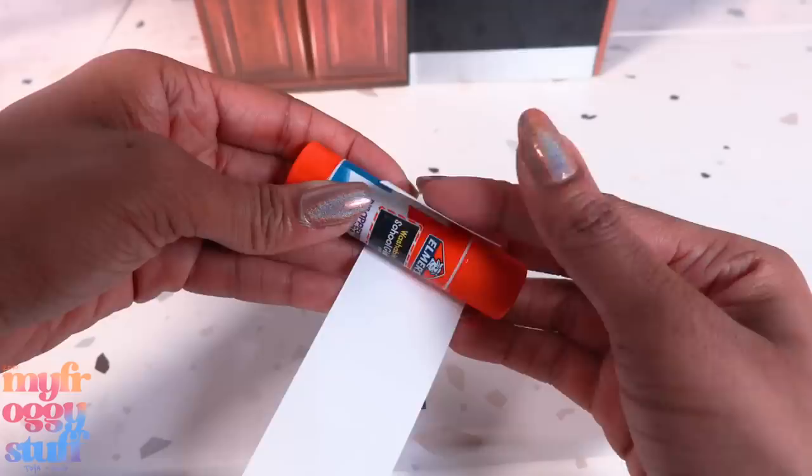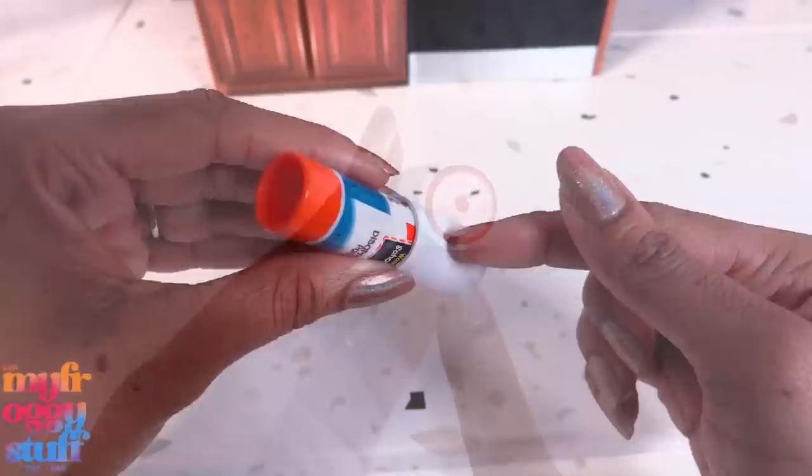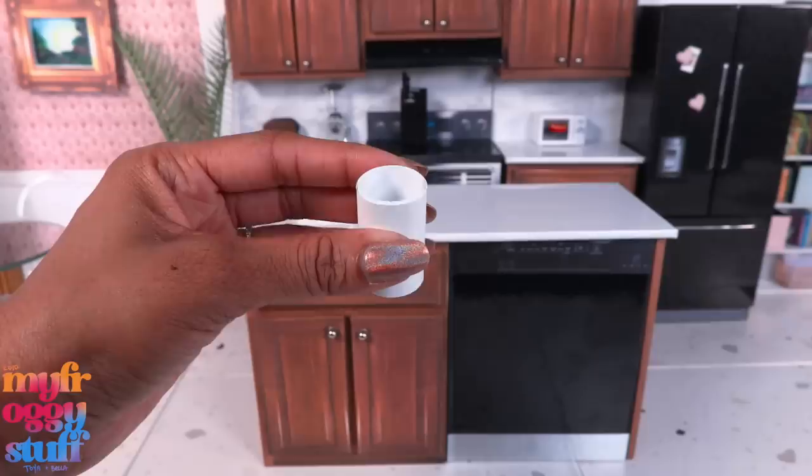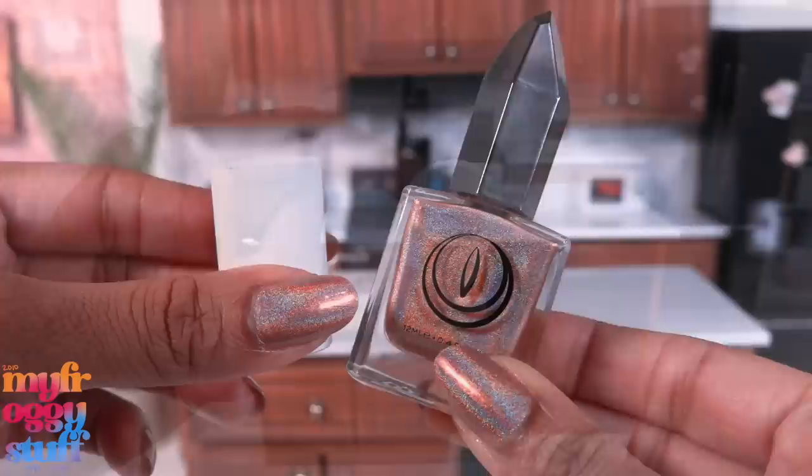I'm using computer paper and a paper cutter. I cut a few one-and-a-half-inch strips, wrap it around a glue stick, and roll the paper, gluing along the way and adding more strips until you get the thickness that you want. Remove it from whatever you wrapped it around to make a paper tube, then glue the bottom onto paper and trim off the excess to make a simple cylinder vase.